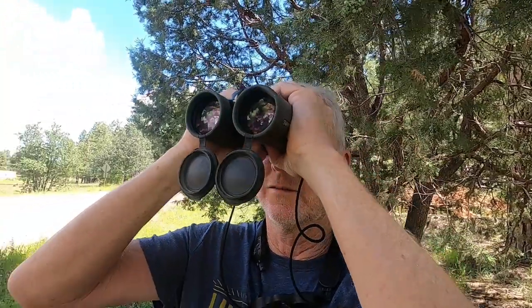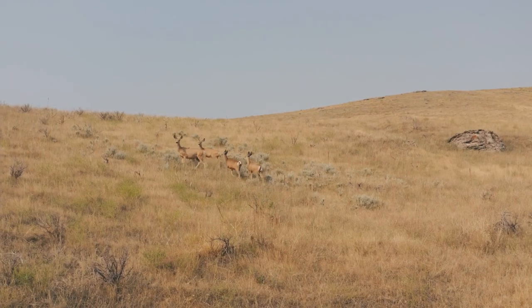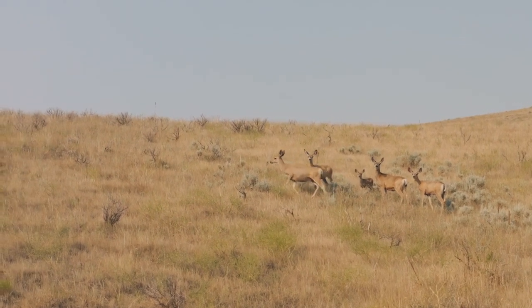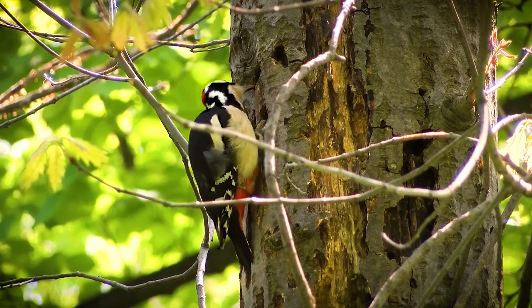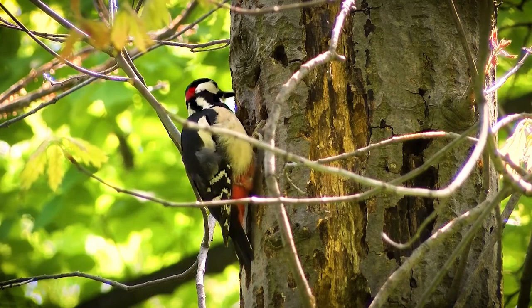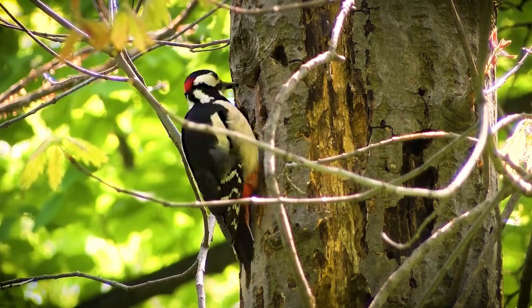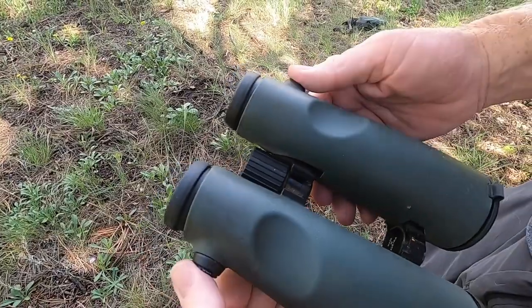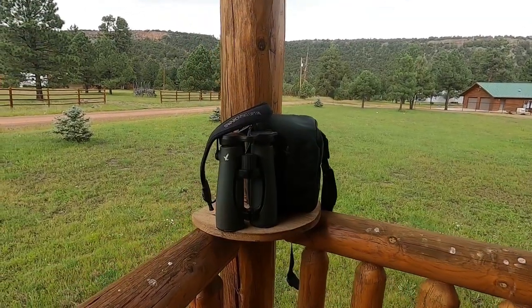When I put the binoculars to my eyes to look at a distant ridge across the valley I can see for more than 2,000 meters. Although it's hard to describe what a 12x50 magnification looks like, I can tell you it's amazing how much detail you can make out. These binoculars have been out in the woods many times and as you can see they've held up extremely well. They are also waterproof up to 13 feet.